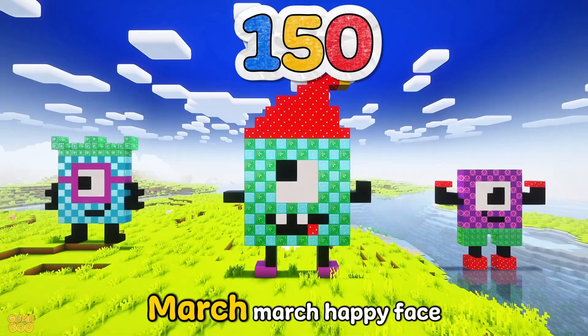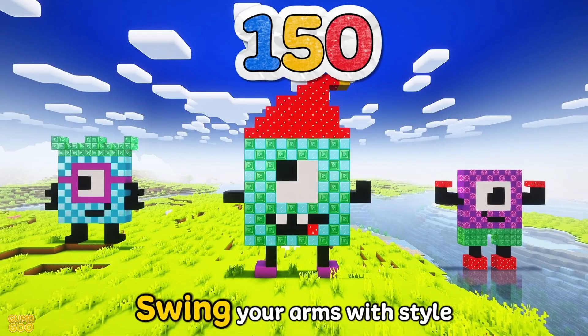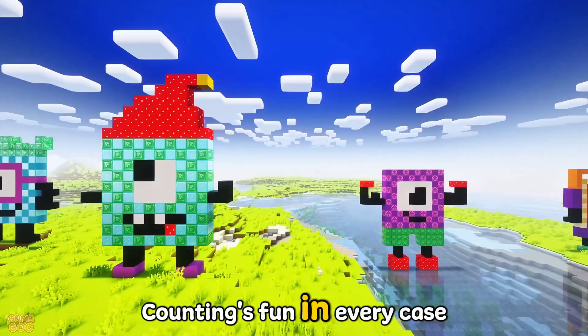150 — march in place, march, march, happy face. Swing your arms with style and grace, counting spun in every case.